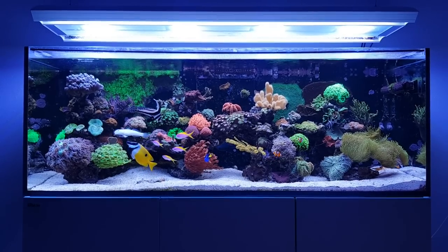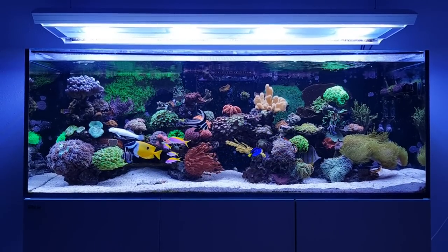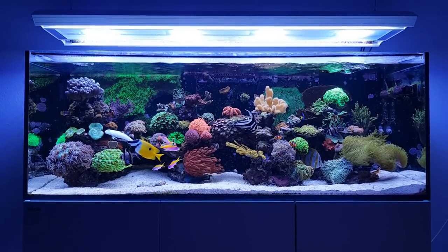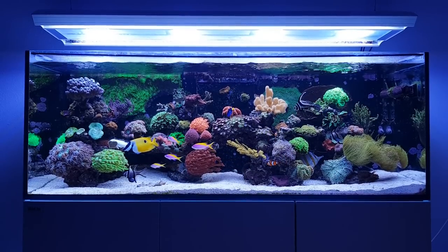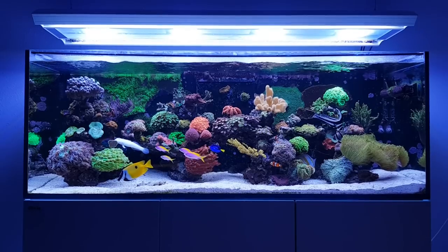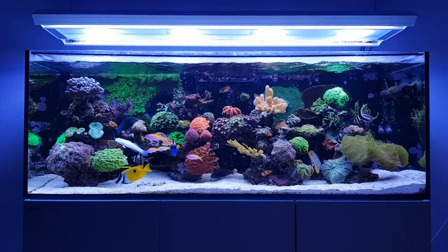And even as an advanced aquarist it's also nice to keep soft corals, especially to have some variation in your tank between all the SPS and LPS. It's always nice to have some soft corals in there to spice things up a bit.